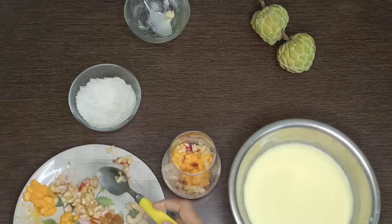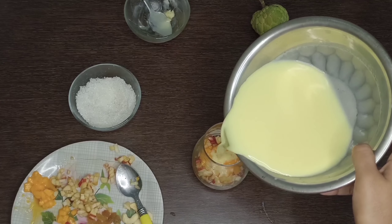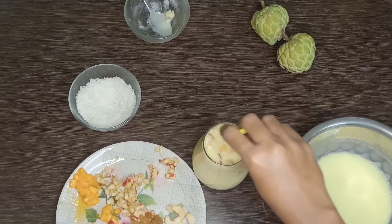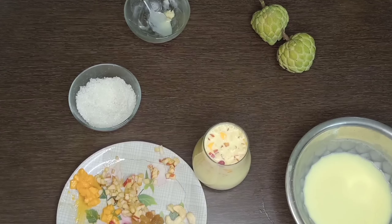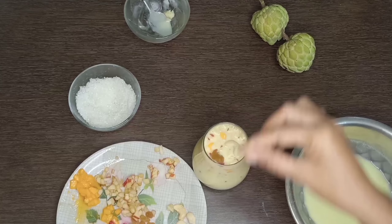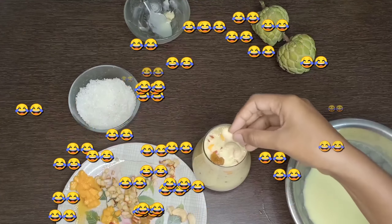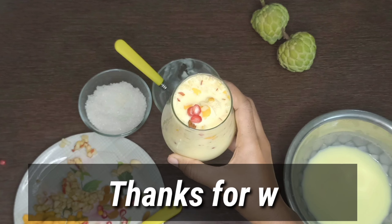After that, I will transfer the milk into the glass. I will add two kaju and kismis on top. Our custard milkshake is ready — take it out and enjoy!